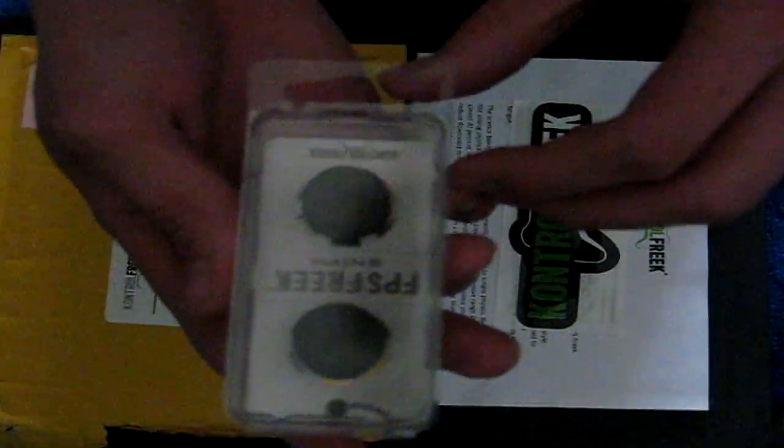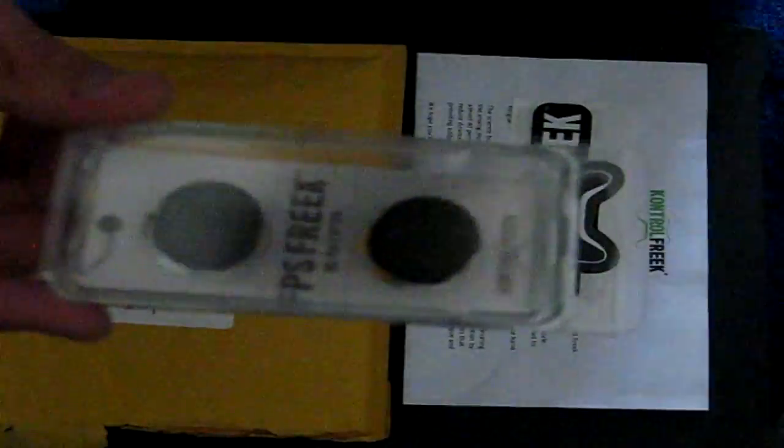When you open it up even more, you're going to have a Control Freak sticker from them, and you're going to have the Control Freaks themselves. These are the FPS Freak Sniper editions, and these are the ones I've been using. I decided to unbox and review these for you guys — these are very good.